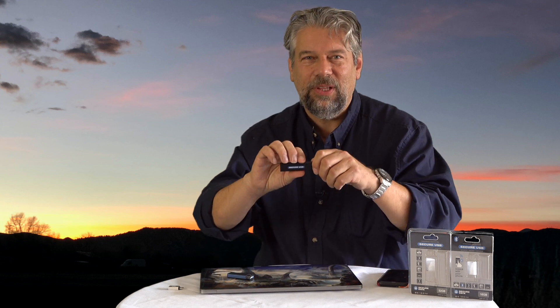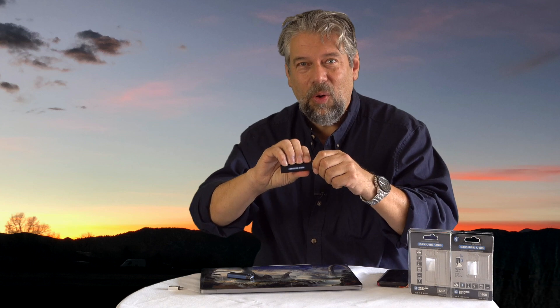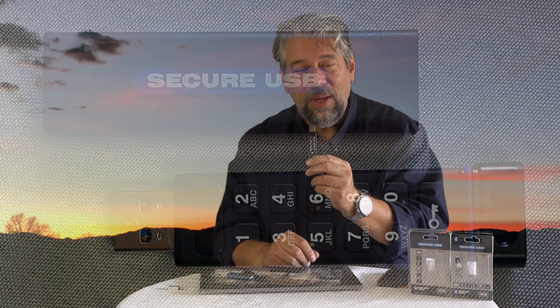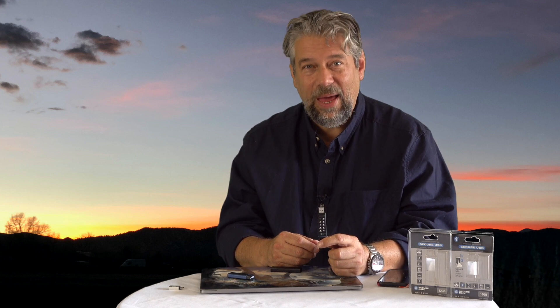This one is even more visually interesting. This is the Secure USB KP or keypad, because when you open it up, it has a numeric keypad on it and you have to punch in the correct security code to access the data on here. It's hardware independent, so you plug this into Mac, Windows, Linux, any device that's going to read it. And if you don't enter the code, it's not going to be visible at all — period.